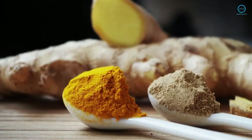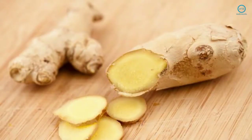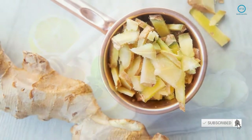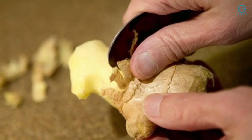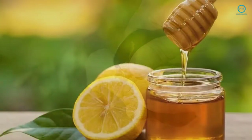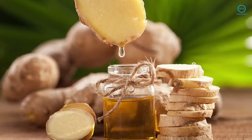Ginger. From the same family as turmeric, ginger is also great to relieve pains in a natural way. It can be used in many ways, as tea and essential oil. To make ginger tea, you will need a ginger root, honey, lemon juice, and a cup of water. Smash the ginger root, add water, and let it boil for 10 minutes. Strain and add some honey and lemon juice. Drink every day for a week to see the results. Another way is to massage your knees with ginger oil, 2 or 3 times a day until you feel better.